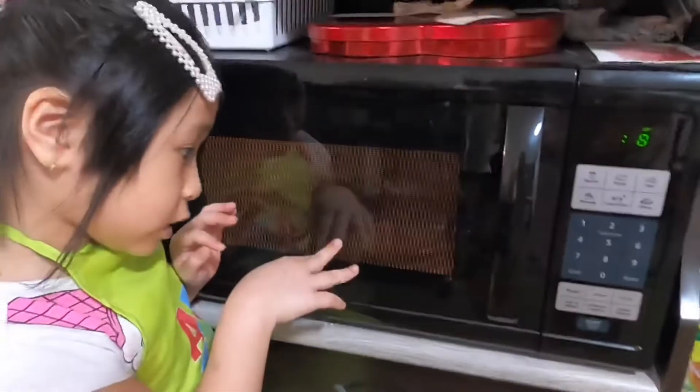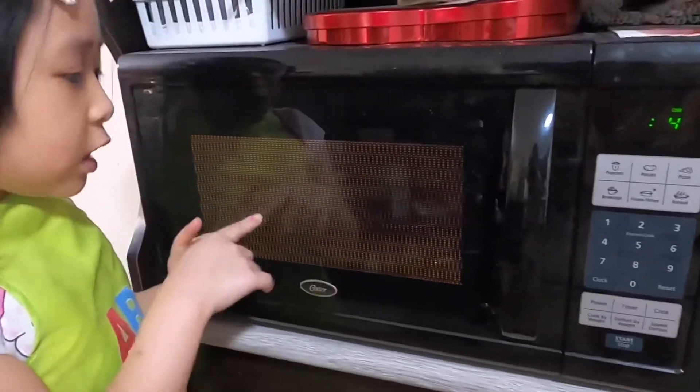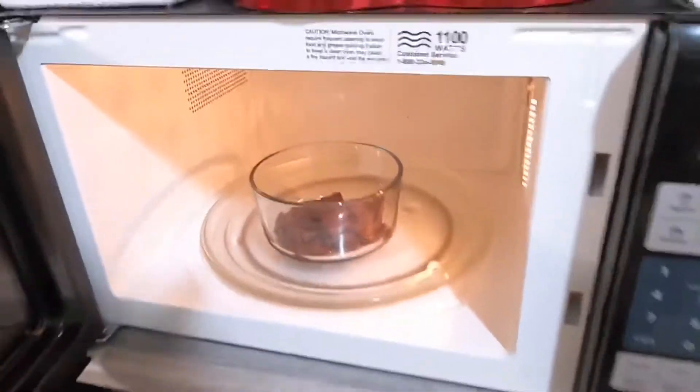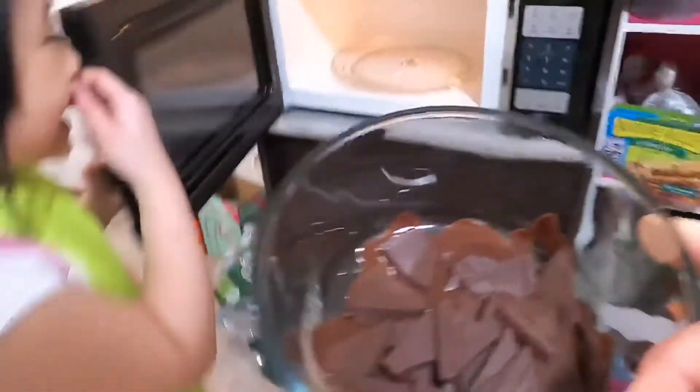We're microwaving it now. It's kind of hard to see because our microwave has this black thing on it, so you can't see it that well. If you look really close you can see it.